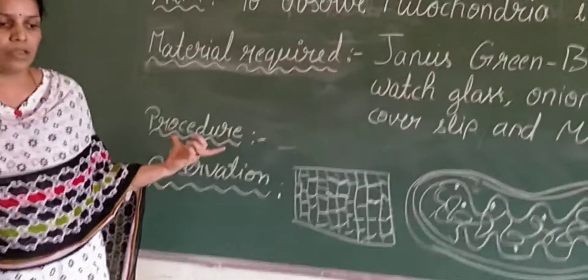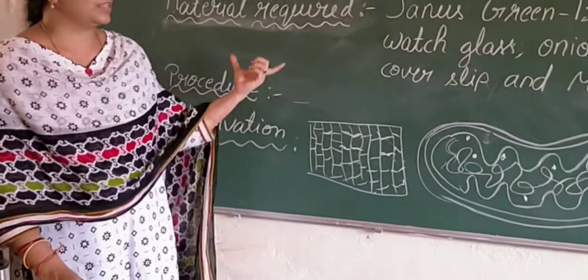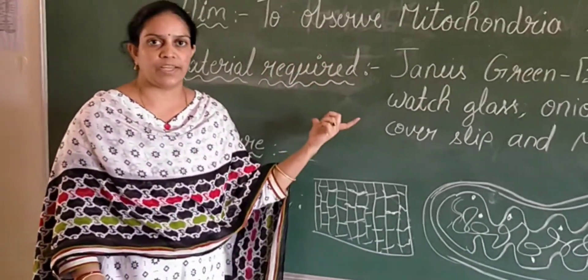Now let's go to the procedure. I will show you the procedure of this activity — observing mitochondria in onion peel.